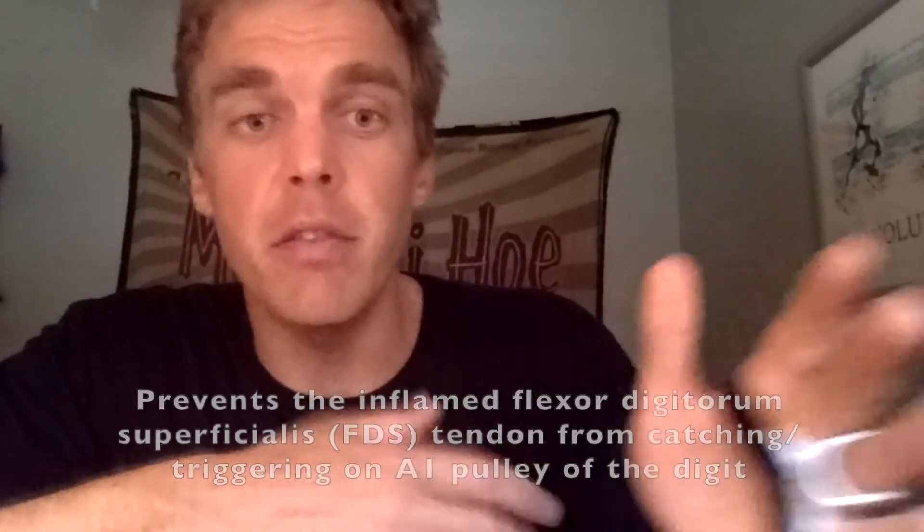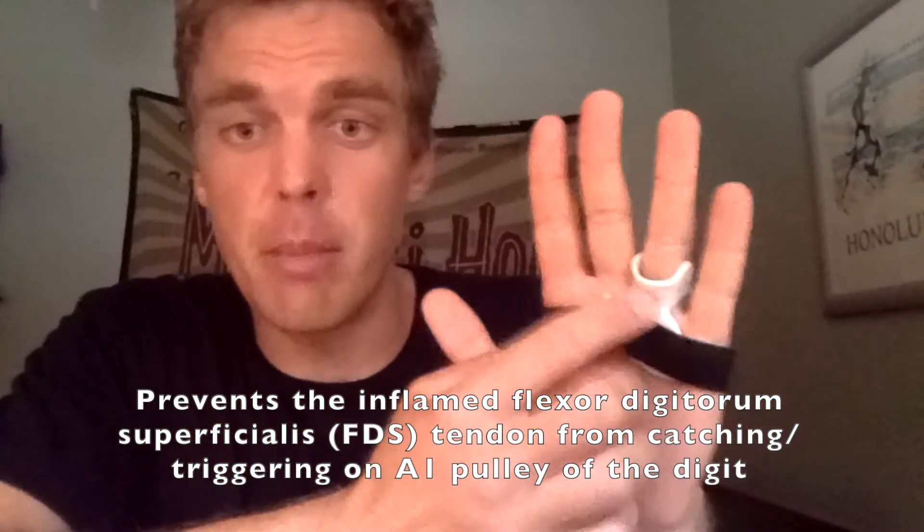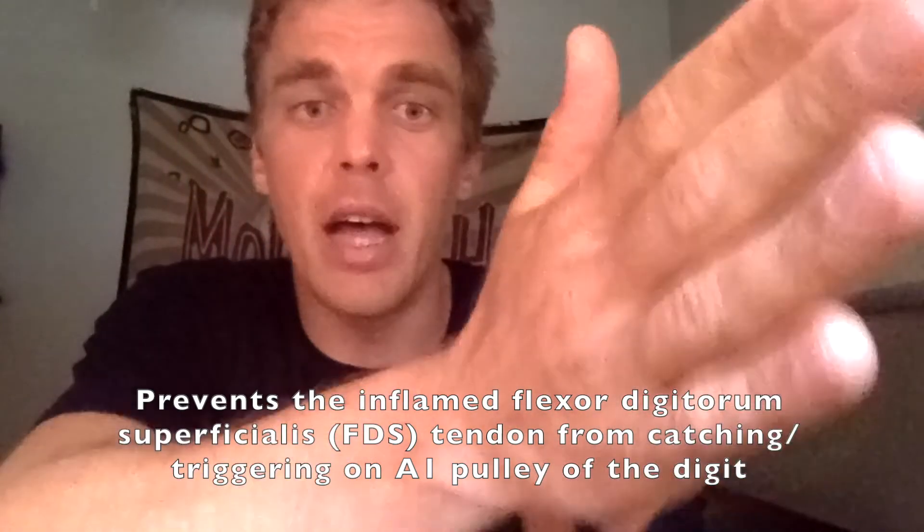We're trying to reduce the number of triggers that a patient experiences. Every time the FDS tendon — the flexor digitorum superficialis tendon — goes through the A1 pulley, which is at the base of the digit, every time it passes through that canal it creates a little more friction, like getting rug burn. If that's continuously happening, the tendon gets more and more inflamed, so the purpose of the splint is really to calm that down.